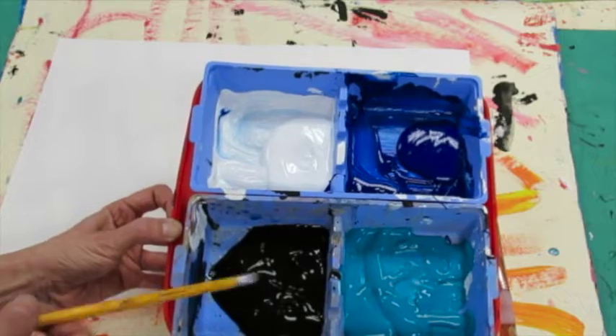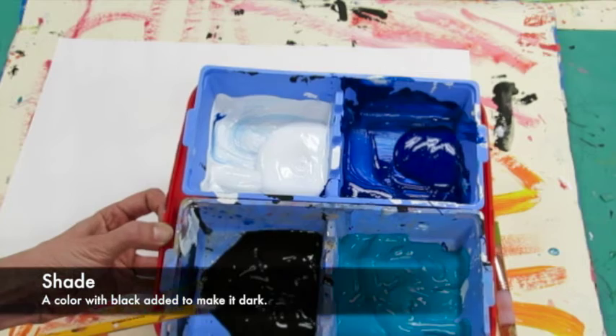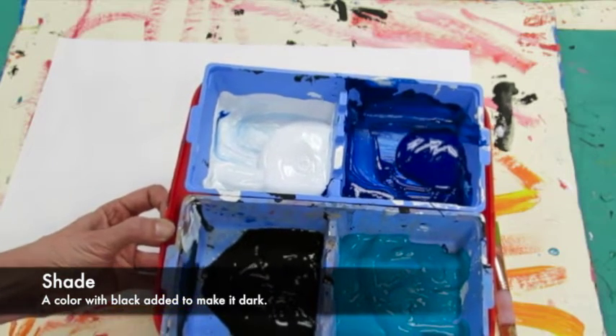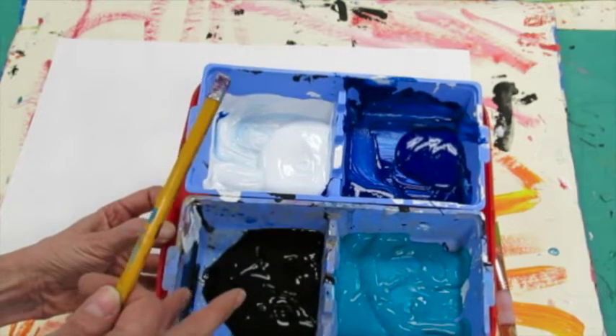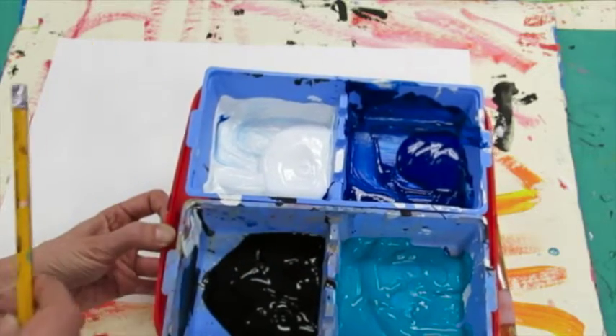When you mix a color with white, it is called a tint. When you mix a color with black, it is called a shade. And when you have a variety of one color, that is called value.